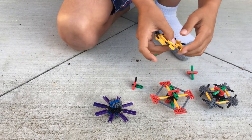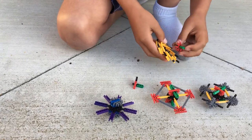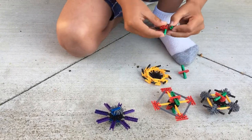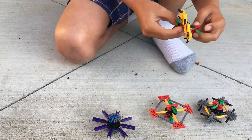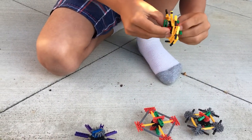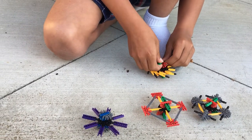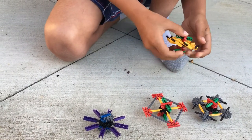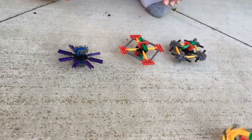And it would spin this way but with a different motion. You put the thumb pads back and it can spin like this way, and this can go on the ground.